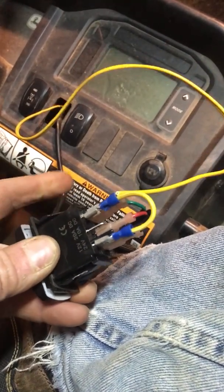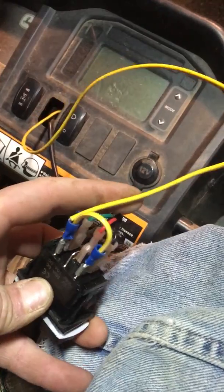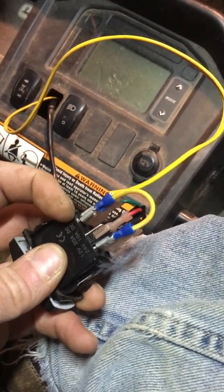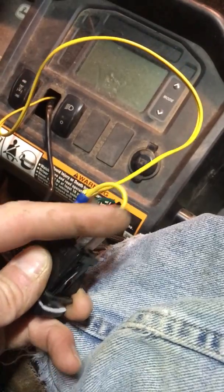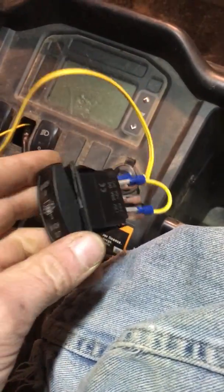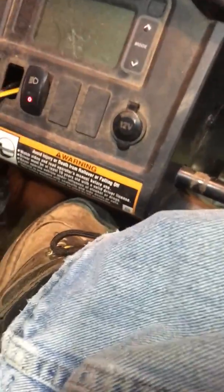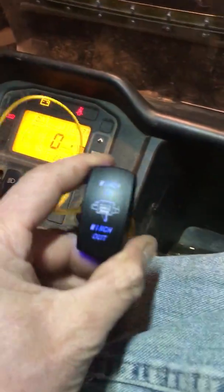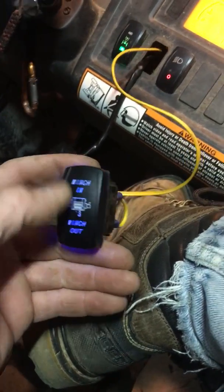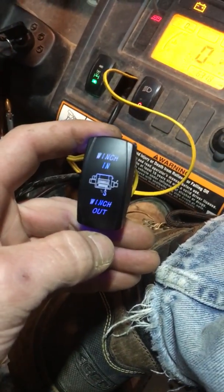What I did was I took a keyed hot out of my wiring system. I ran that keyed hot to the top LED and made a jumper to the bottom LED. Now, what I have when I turn this on is a lit switch — and it stays lit. That's what I was after.